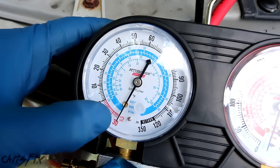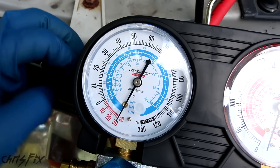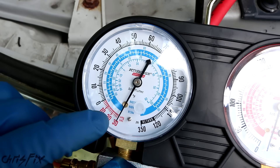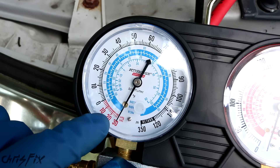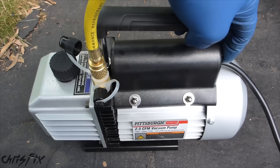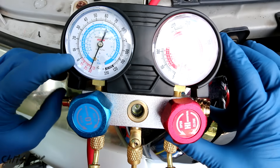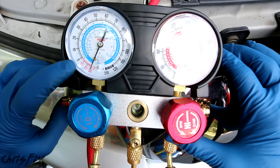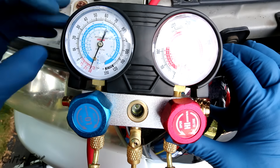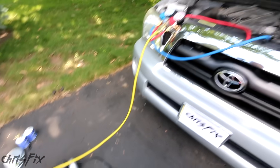One hour later and this looks pretty much identical — nothing at all leaked out. This means our job was done correctly and we have no AC system leaks. Now that we know there are no leaks, we want to continue to pull a vacuum for 45 minutes. I'm going to turn the vacuum back on and open up both valves again. This is going to evacuate all the moisture and air out of the system so it's nice and dry. Now is a good time to run some errands and let the pump do its job.